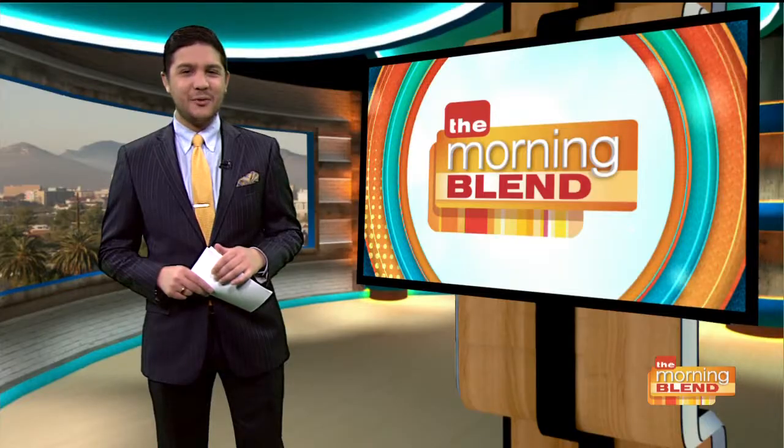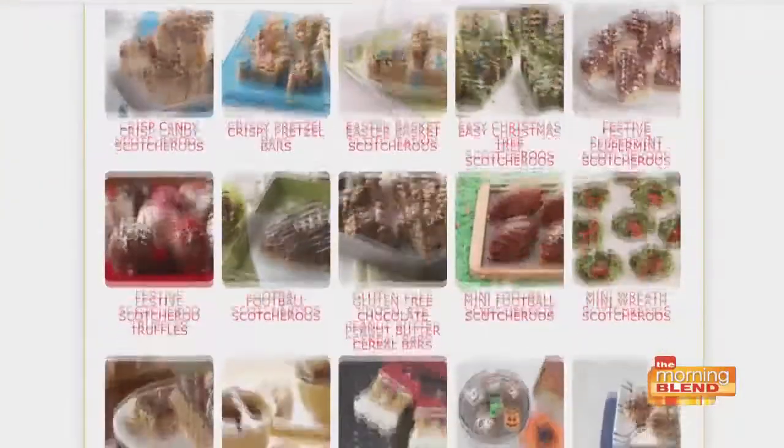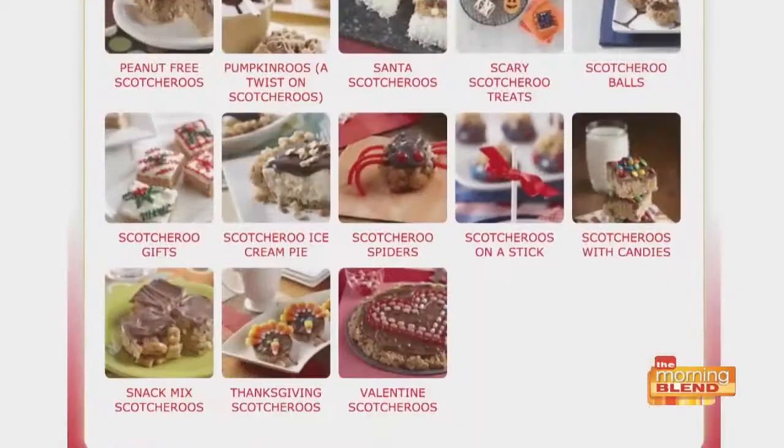Good ideas. Where can we learn more? You can find a ton of delicious recipes at KaroSyrup.com. You can also visit our blogs and websites, or check out the Facebook Karo page for tons of recipe inspiration. We'll make sure to check them out — thanks for joining us. Thank you, our pleasure. Don't go anywhere, we'll be right back.